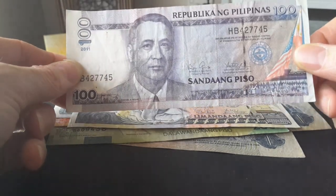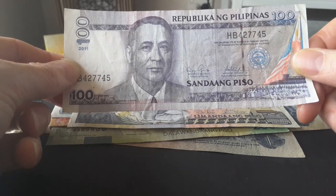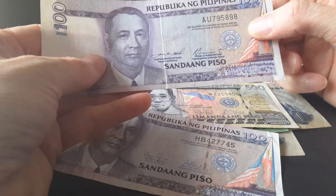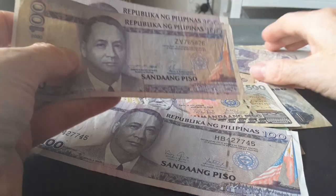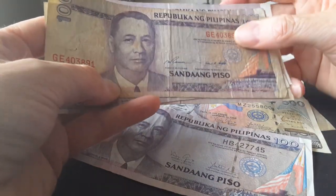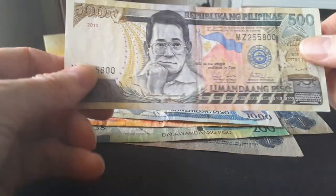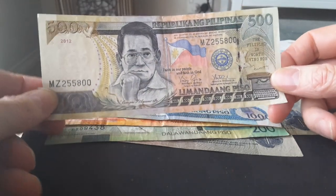This one is signed by Benigno Aquino — not Cory Aquino, but her son. It also has Joseph Estrada's signature, and then Estrada and Ramos. I don't have the 200 peso note, which is a pity.